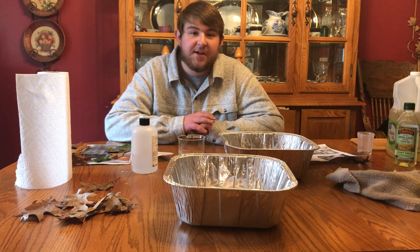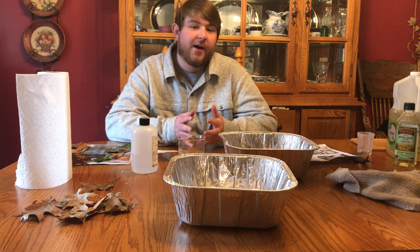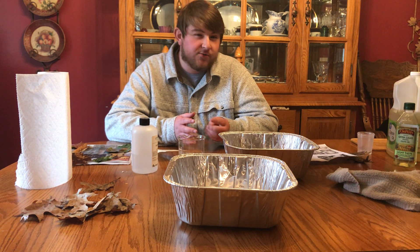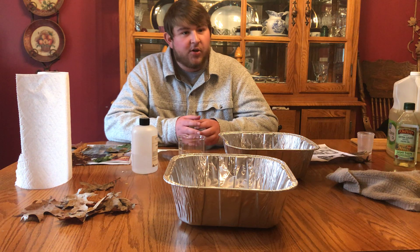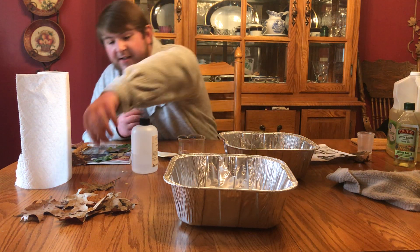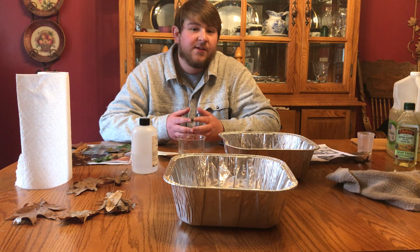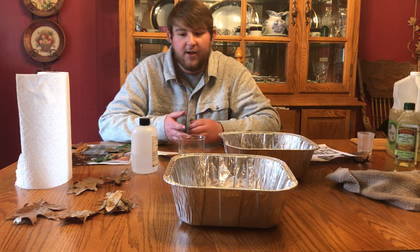Hello everyone, my name is Jason and today I'm going to be showing you how to preserve autumn leaves. During autumn, everybody knows that leaves are really bright, flashy colors — usually orange, red, yellow. But by the end of October that flash really starts to fade. What I'm going to show you today is how to keep those bright colored autumn leaves lasting a lot longer than they usually would.